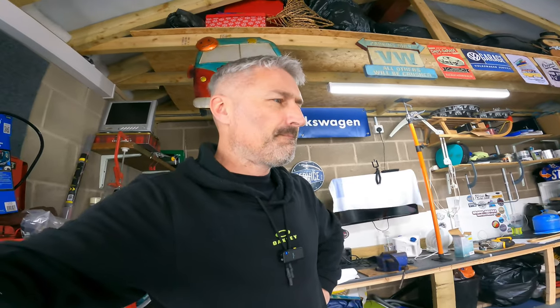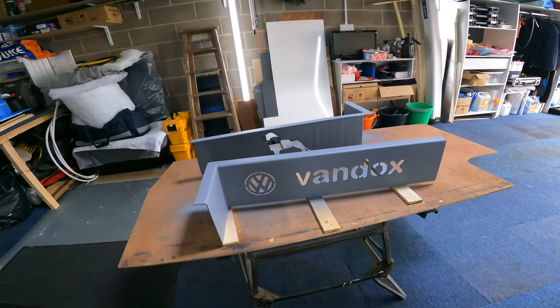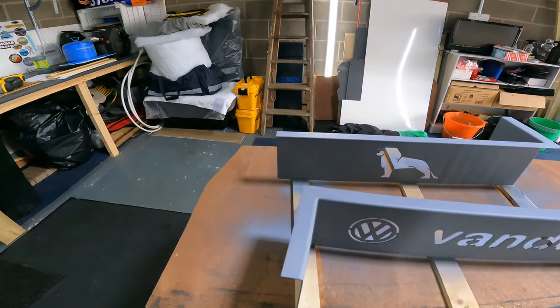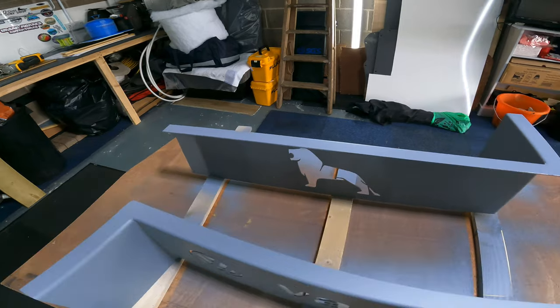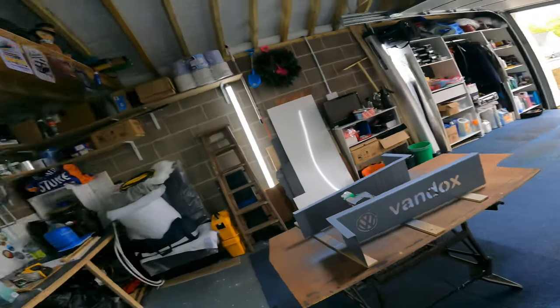I've made these step covers for the van. I don't know if you can — well you can kind of see it. I've got one for me, one for my mate Sean, Axis UK — give him a follow on YouTube. So the plan today is I'm going to try and spray them black. I've got some paint, so let's get into it.